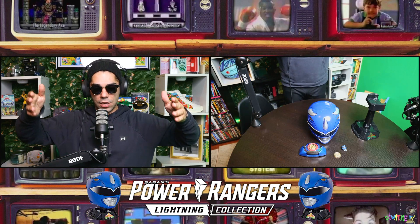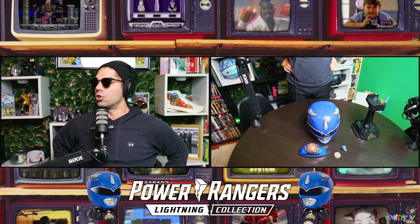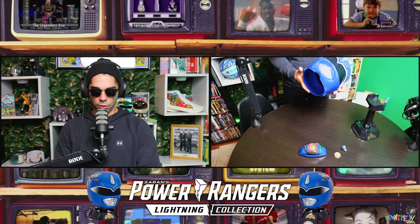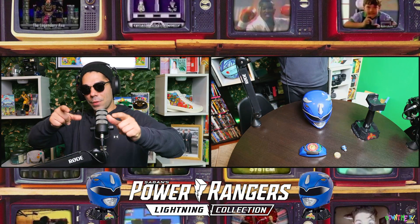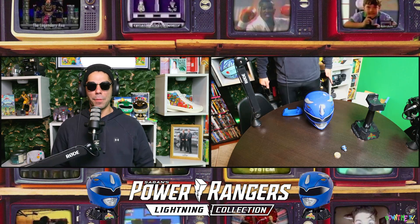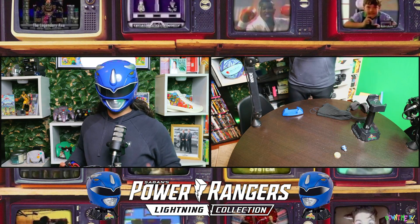It's so dope that I have the Blue Ranger morpher. David Yost, if you're out there, shout out to you — we definitely have to have you on either Dream Is Free or Screen Time. I feel like the rangers would be great on both shows. Let me put this on — it's morphin time, triceratops! Really sick. I feel like the Blue Ranger already. This is really cool.